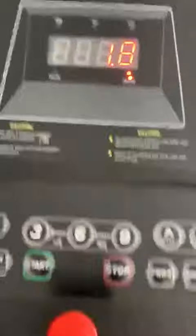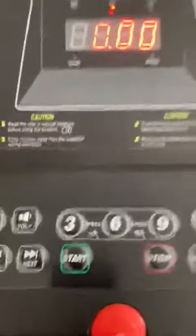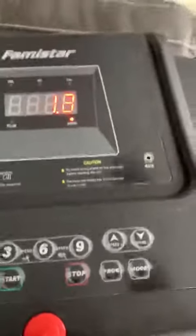You can see how the speed goes higher. It also has programs and modes right up on the display. This is really a great treadmill — you can walk, you can jog. It also has a plug right here for an aux cord.